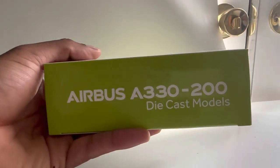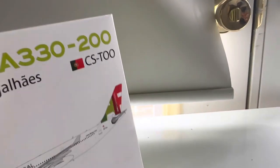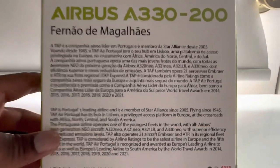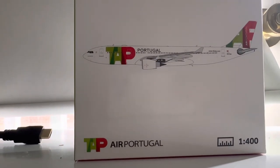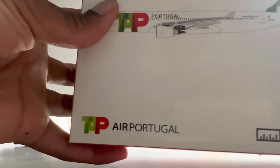On the sides you have green on one side, red on another, and green again on the other side. Turn it around and you have a bunch of writing — the name of the aircraft again and information about TAP Portugal's history. There's also 'fly TAP' on one side. It's really nice — it has a lot of good colors that replicate the Portuguese flag, which is super cool. I can't wait to unbox this for you guys.